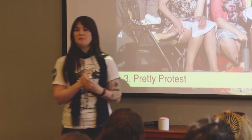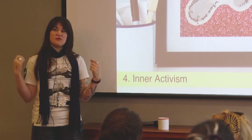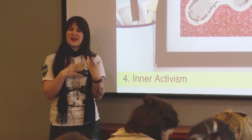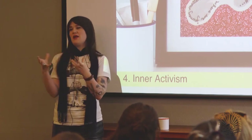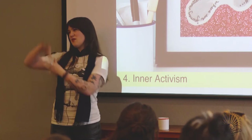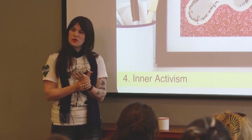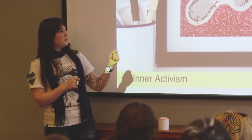Some things we do involve inner activism. You think of activism and a lot of it is 'you people over there need to do this' — we don't look at ourselves. A lot of religions rightly have objects to remind you of your beliefs. As activists, what do we have to encourage us to challenge ourselves? One activity we do is stitch a message onto a footprint that you keep — not telling you exactly what to do, but intriguing yourself.